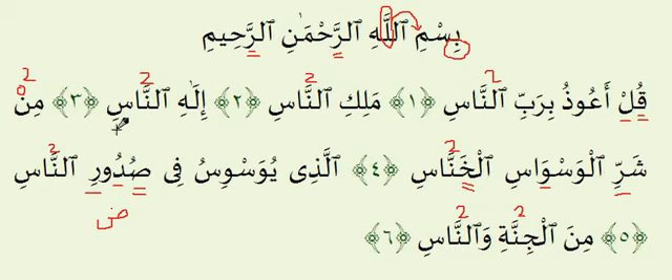The most correct recitation has each Ghunnah held for the exact same length, i.e., two counts. Try your best not to shorten or elongate the Ghunnas beyond this. For the best reciters, you'll recognize that they hold all their Ghunnas for the same length. Let's go through the Surah one more time — there is nothing particularly difficult, and a lot of words repeat, such as An-Nas and Waswas. This is a fairly short Surah.